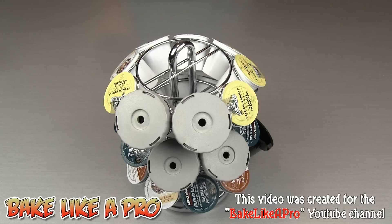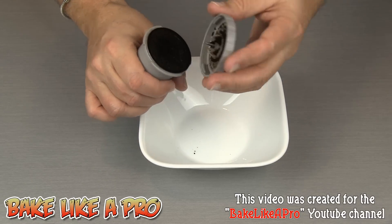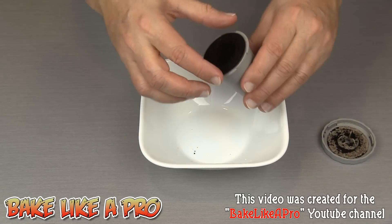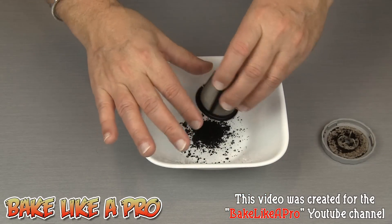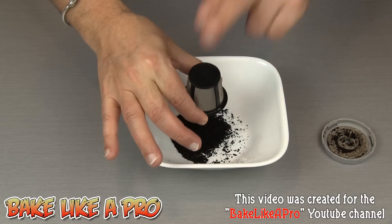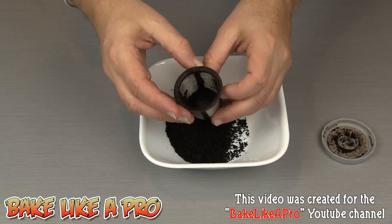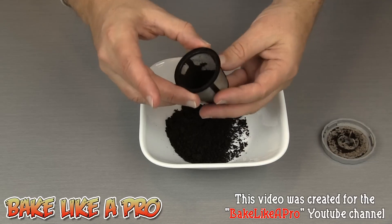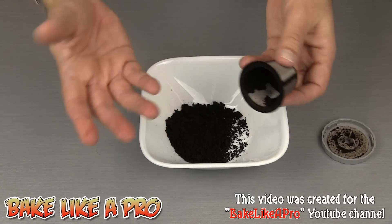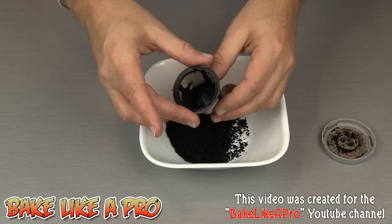This video would not be complete without showing you how to actually empty one of these. Here we have the used My K-Cup filter. I'll grab this and give it a little twist to remove the top, then turn it upside down — the filter just comes out really nicely and you can rinse it out if you wish. I like to just tap it to remove the majority of the coffee grounds. If you're not going to use it right away, just rinse it under the tap, turn it upside down to dry, and it's ready to go. If you're making another cup right away, you can just tap it, load it up with fresh grounds, and you're ready to go again.